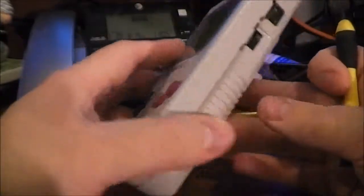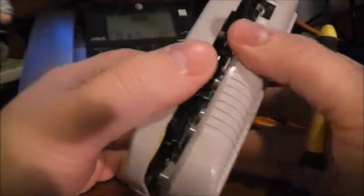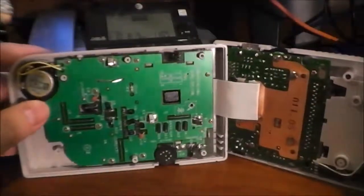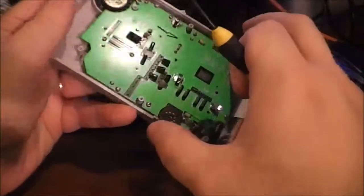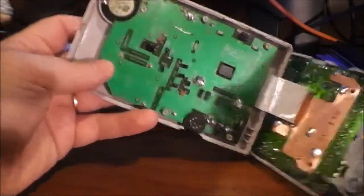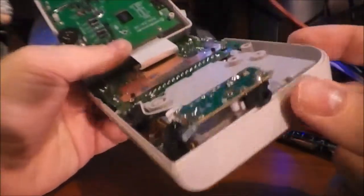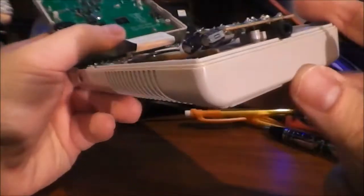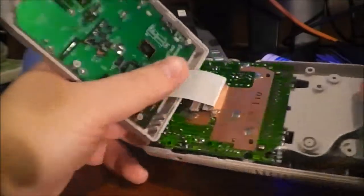I've already removed the screws that hold the body together and it just pulls apart into two parts. On this side we can see the speaker and the volume control — it's just a circuit board. On the other side we have the headphone out right there, the stereo headphone out, and another board.